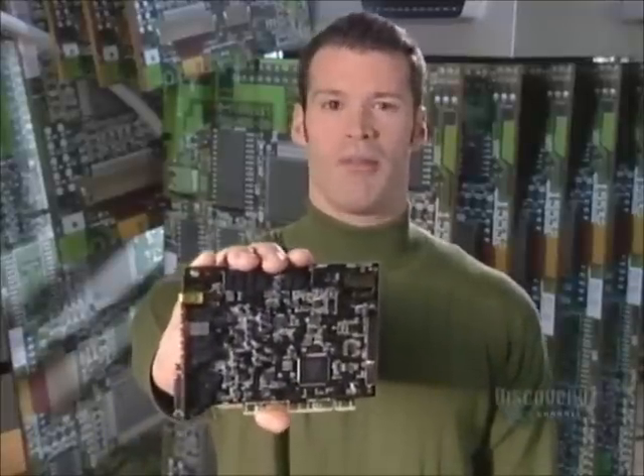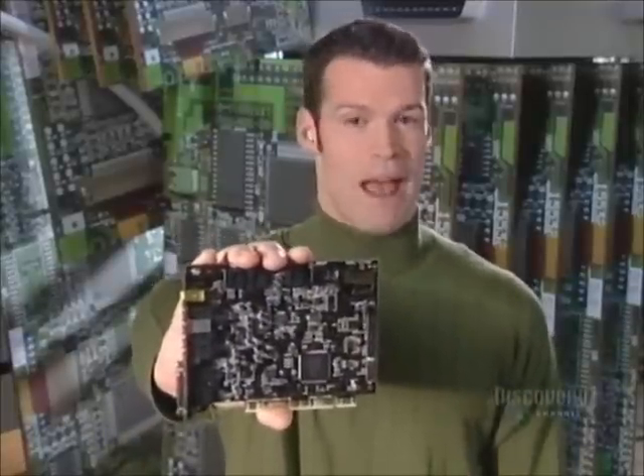Electronic circuits once involved miles of bulky wiring. Today they're reduced to compact units, like this computer circuit board. If there's a problem, simply pop in a new one and you're back in business.